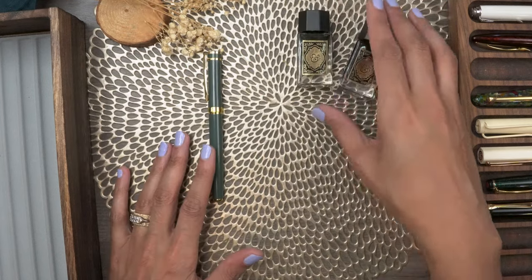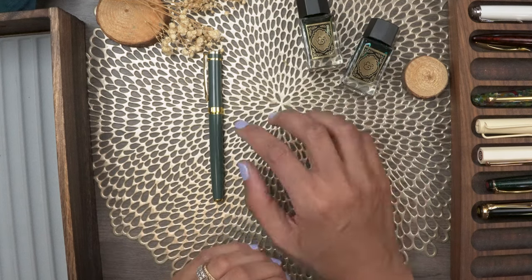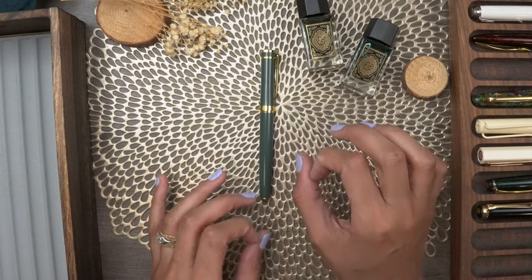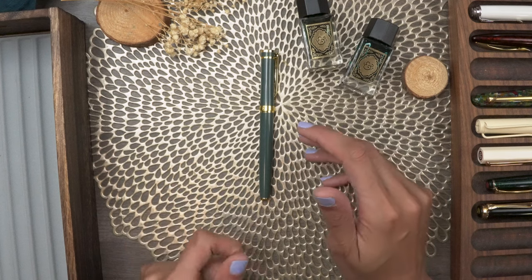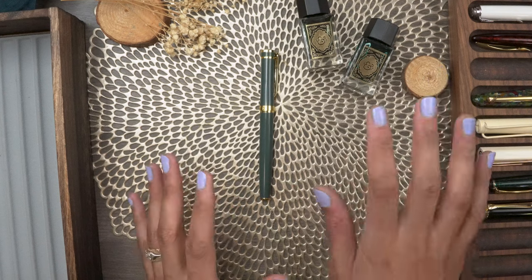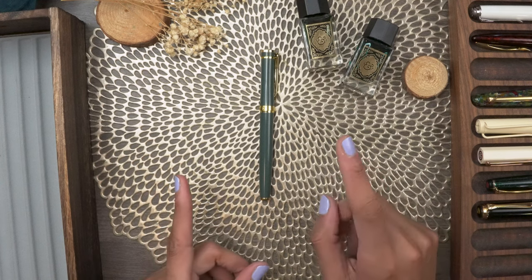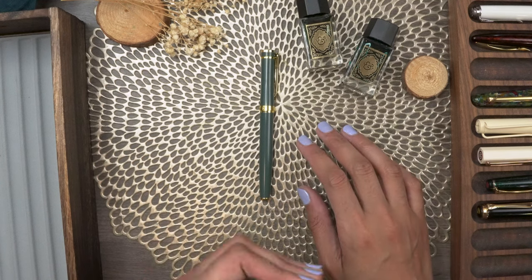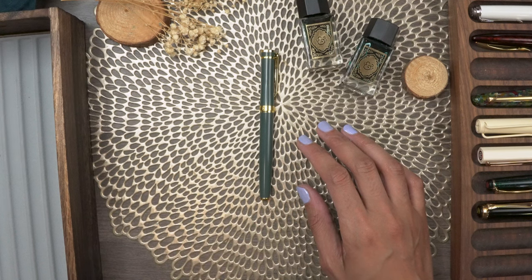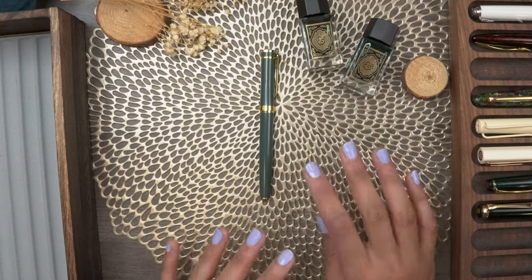I do have the inks here as well and we'll talk about them and swatch them a little later. I used this pen in my planner, for long-form writing, planning other videos — like a fast and furious brain dump situation. I also took it with me on a work trip. From there, I cleaned it out and put in another ink, Diamine Salamander, and we'll take a closer look at the pen's performance.